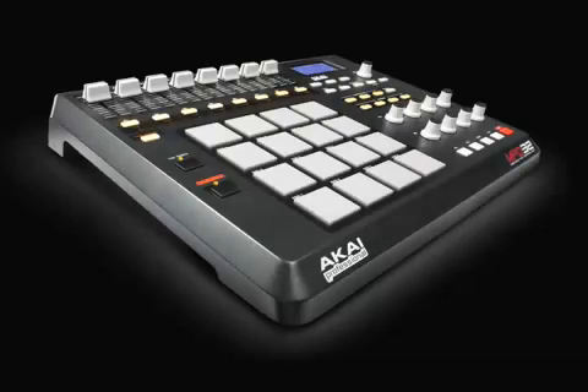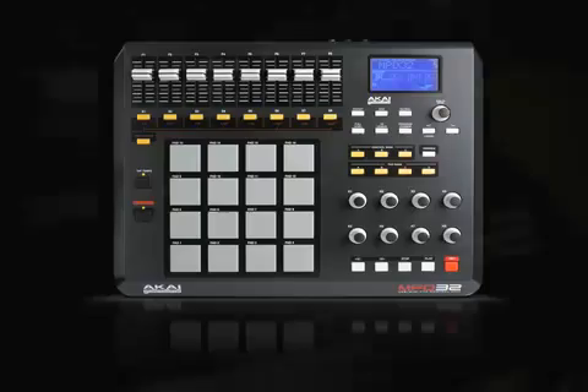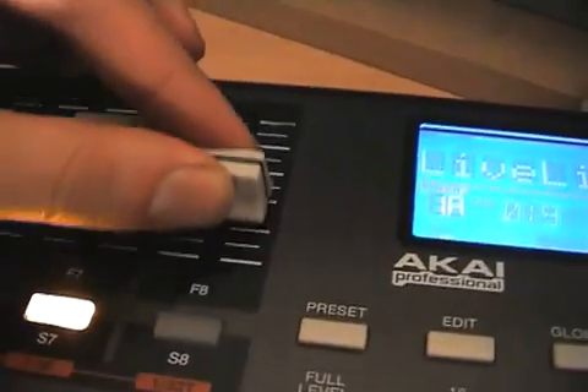This is DJMAG TV. In the spotlight this time we have Akai's big black MIDI controller. The MPD32 gives everyone the chance to taste the MPC style of working alongside their own sequencer of choice.